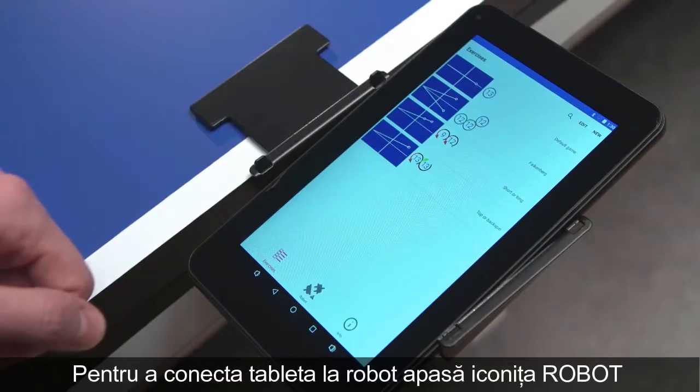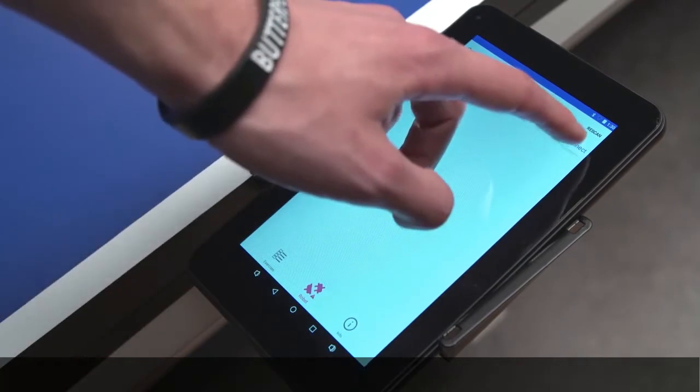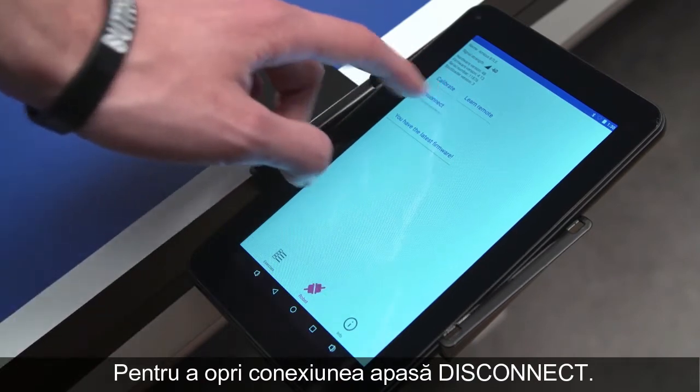To connect the tablet with your Amicus robot, press the connector icon named Robot and select Connect. To end the connection, press Disconnect.